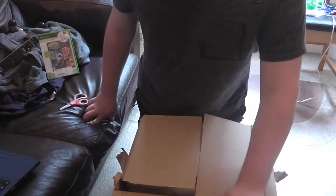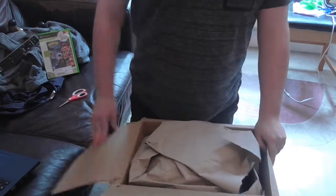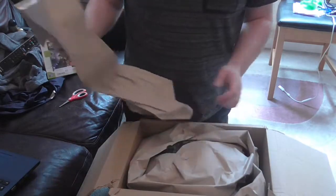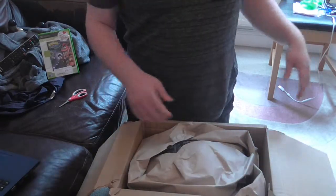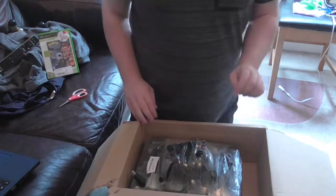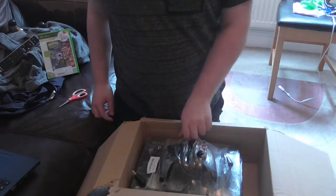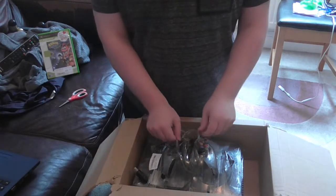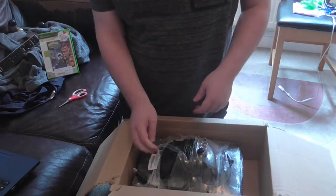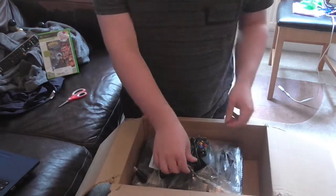Now, I try not to get too excited, just in case if these things don't work — then we're going to send it back and this unboxing video would be totally worthless. Not too sure if you can see any of this, but we've got the old console here. I never had the first Xbox. I always had a PlayStation 1 and a PlayStation 2, so this is the first time. And don't worry, I have heard of this.